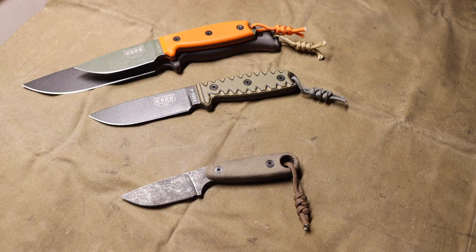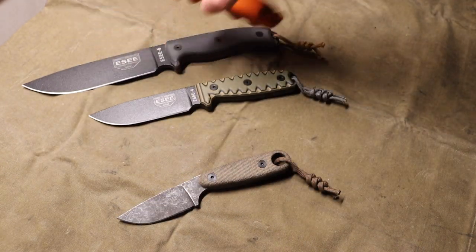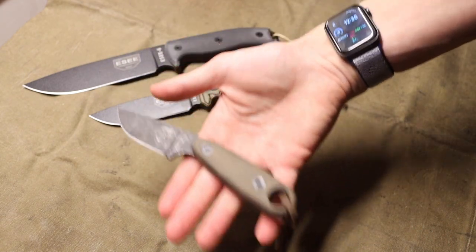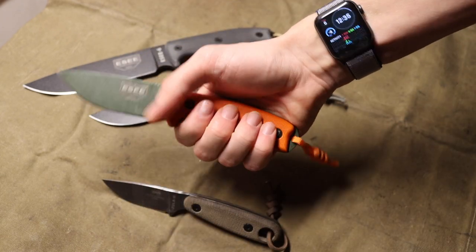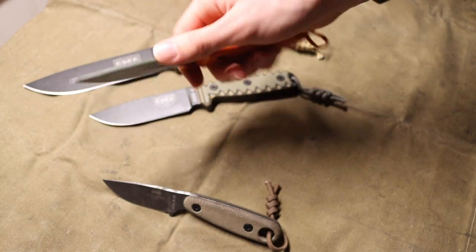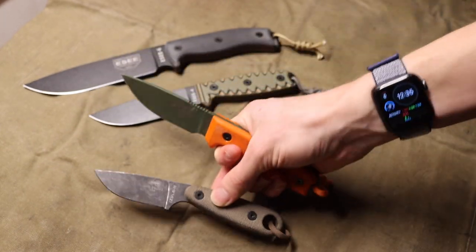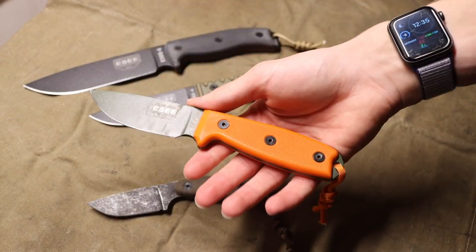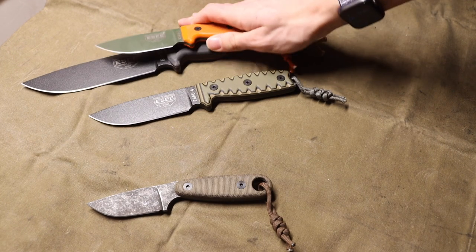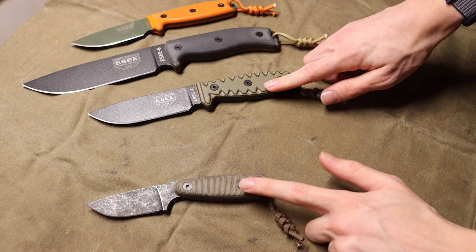If you wanted a companion knife, a lot of people might say grab the Essie Azula, but I would actually recommend the Essie 3. It's thinner, and unlike the Essie Azula — which does have a pretty good handle — the Essie 3 has a bigger handle. You can also choke up on it, which gives you better ability to do fine tasks with a full grip. Overall, the Essie 3 would be my next step in the Essie lineup. Those are my top two picks.